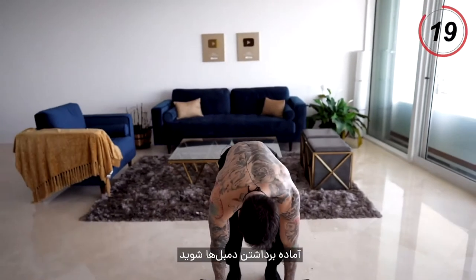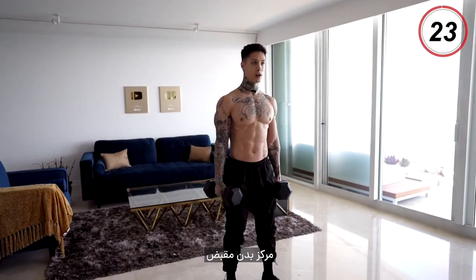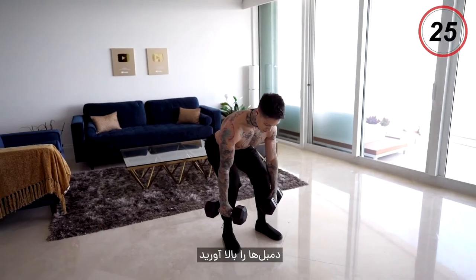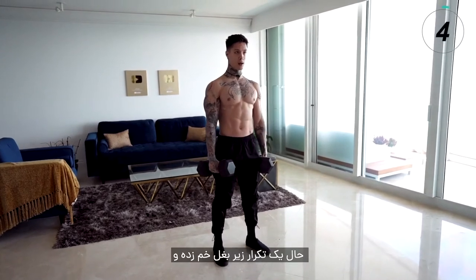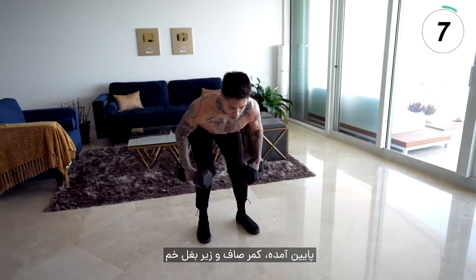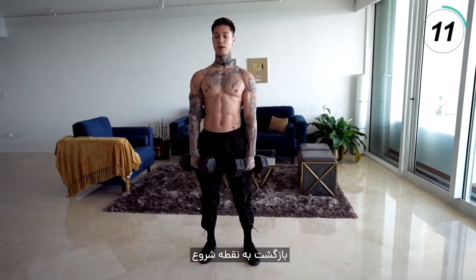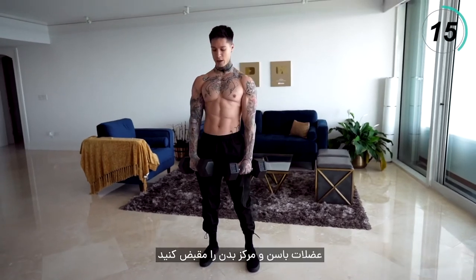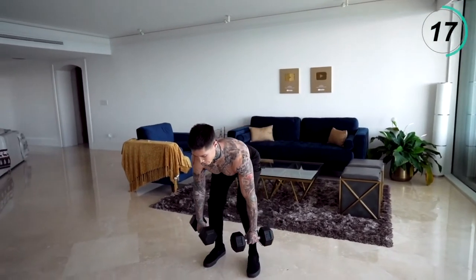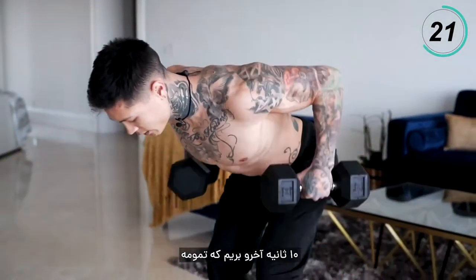Go ahead and pick up your dumbbells. Have a tight grip, shoulder width apart, core tight. You're gonna come down, get the dumbbells up to your shins, then you're gonna row, come back to starting position. Come down, keep your back straight, row, come back to starting position. Bring your hips in, core tight. Last 10 seconds, here we go.